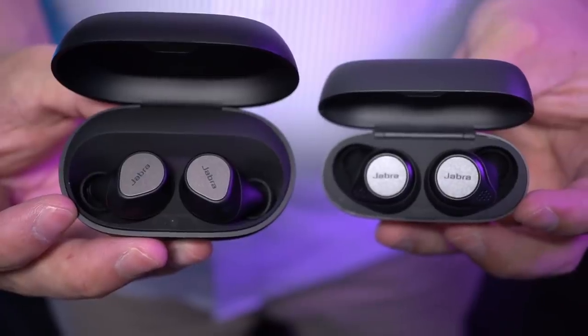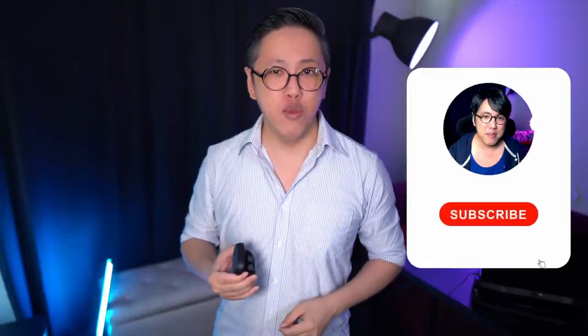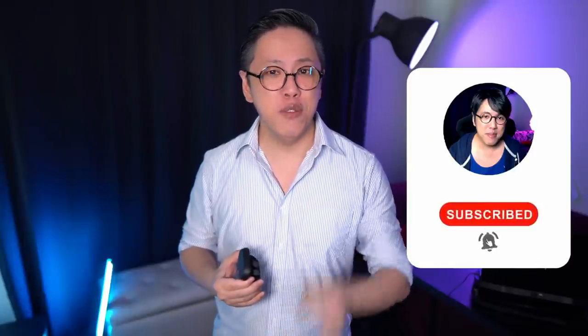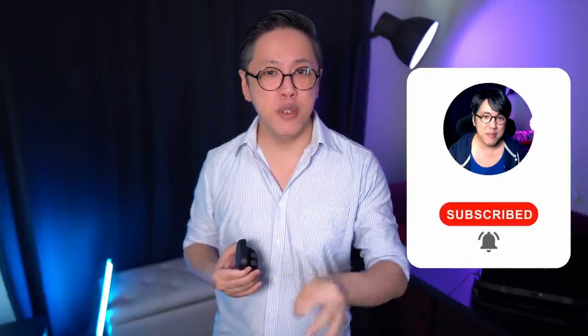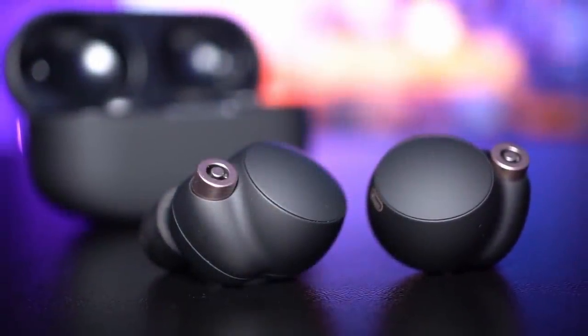There are some other trade-offs which I'll be covering in a separate video — an in-depth comparison with the Elite Active 75T and the Elite 3. So do subscribe and ring the notifications bell if you don't want to miss out. But for now, I'm going to compare them to my current daily driver, one of the best noise cancelling earbuds in the market, the Sony WF-1000XM4.